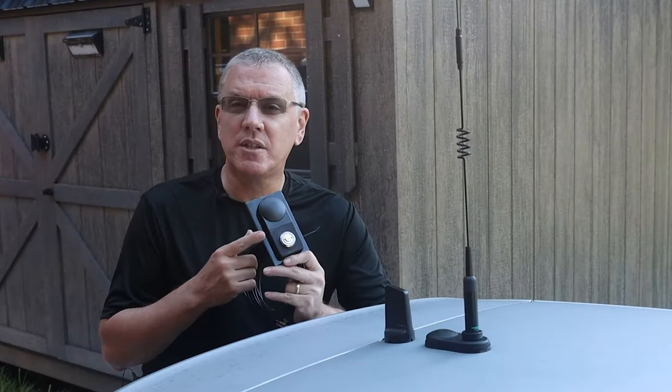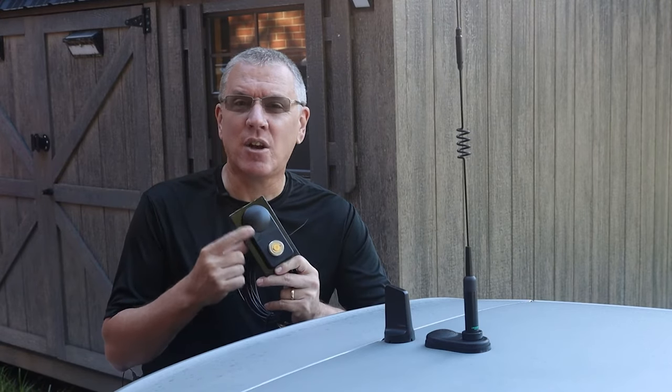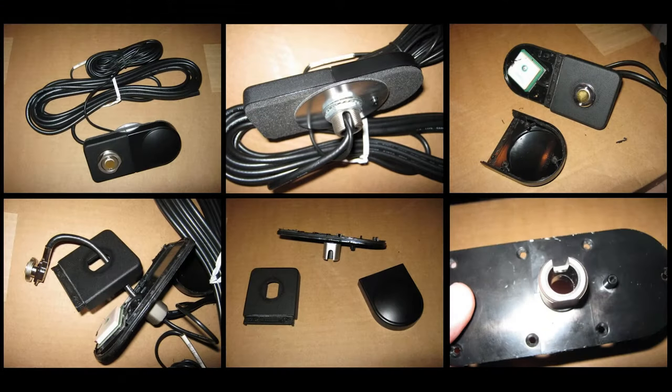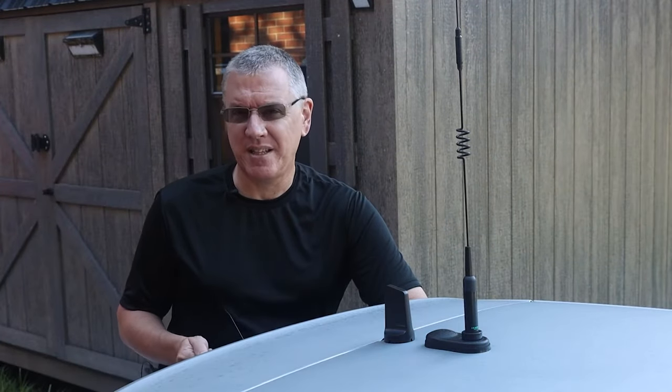I quickly switched to this NMO combination mount by Larson. Not only can this mount accept an NMO antenna, it also restored the GPS signal to my infotainment system. It claimed to be compatible with virtually any antenna from 27 megahertz to 6 gigahertz. However, I discovered that to be untrue — only my half-wave antennas would tune. I took the mount apart and discovered that inside it's made out of plastic, meaning there was no direct electrical bond between the NMO mount and the body of the car.